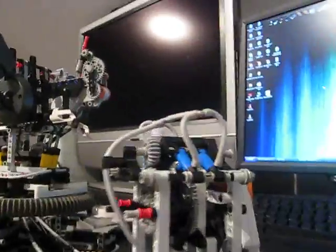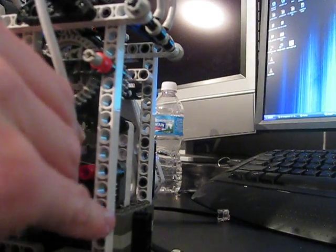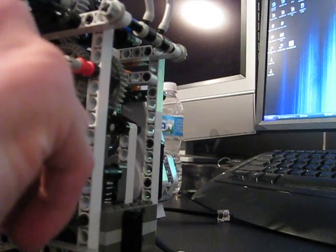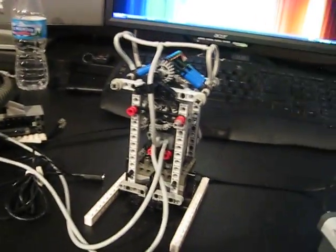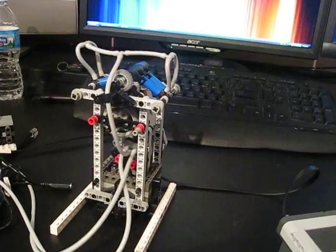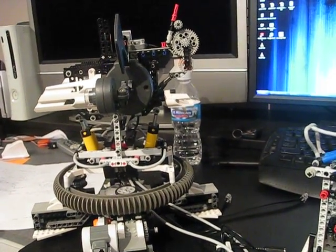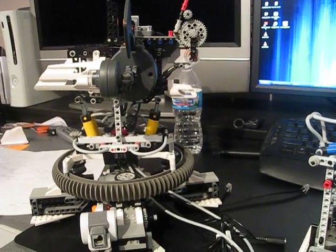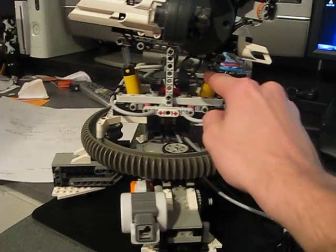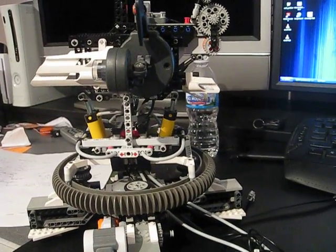Now I'm going to hook up the tubes and show you it working. Now that they're hooked up, let me show you it at work. Here's both directions — you can see the gun moving down and moving up. Right now it's pumping air into the bottom of these two cylinders and into the top of these two cylinders. If I reverse the direction, it does the direct opposite.